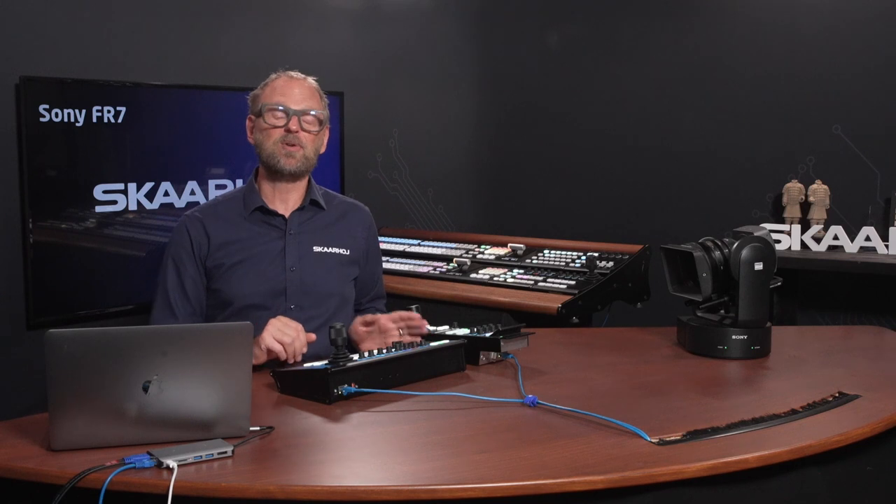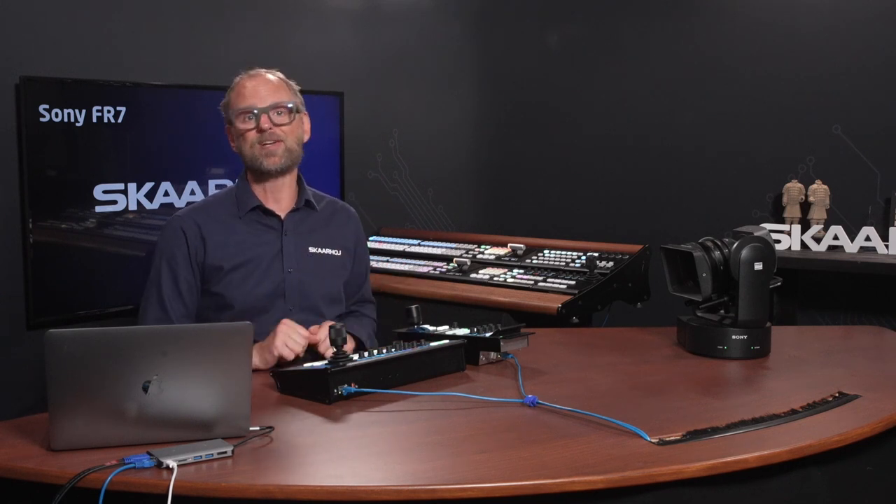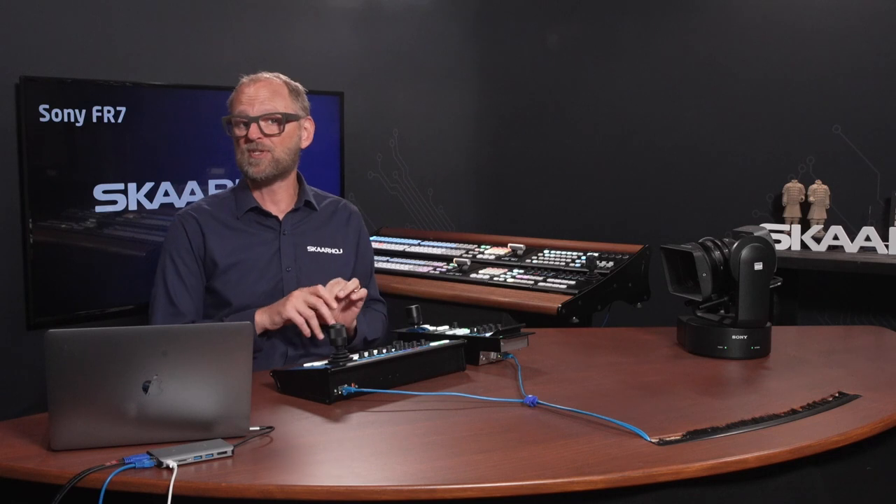Hello and welcome to another Skahoy video. I'm Kasper and I'm thrilled to present to you today the sheer power and versatility of our Universal Broadcast controllers. These aren't just your average controllers — they are designed to take command of a wide range of devices, from cameras to video switches, routers, audio DSPs and audio mixers.